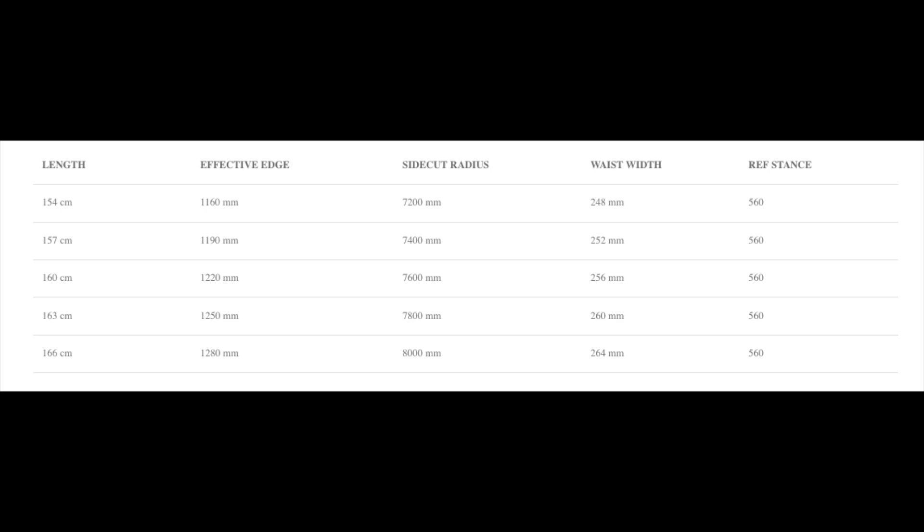This board is available in 154, 157, 160, 163, and 166.